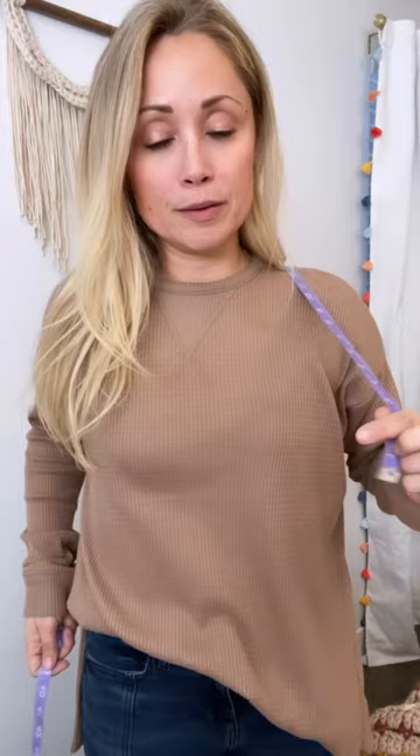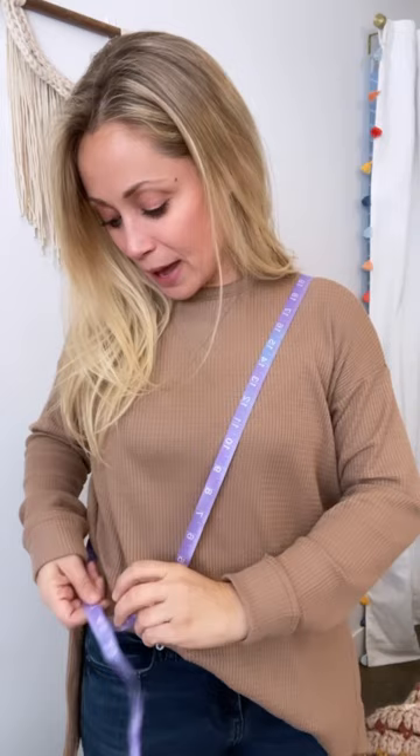You need a measuring tape. Everyone's also going to want it to hang differently. I like mine to be really tight up on my chest, but you might want it to hang lower. So you're going to go shoulder to hip, and you're going to order the bag and then tell me what your measurement is.